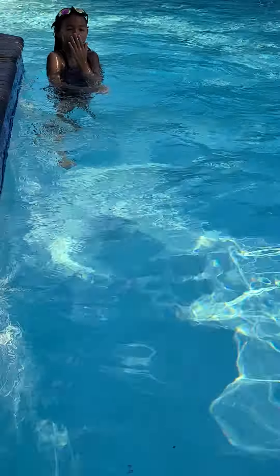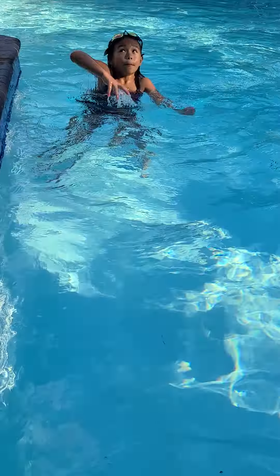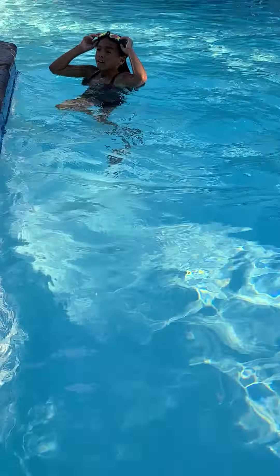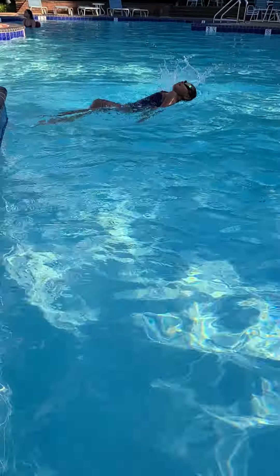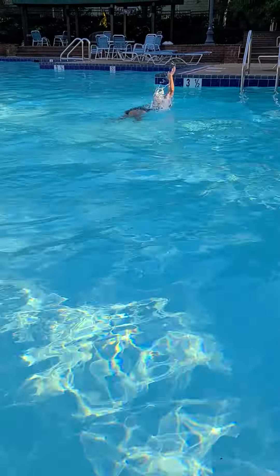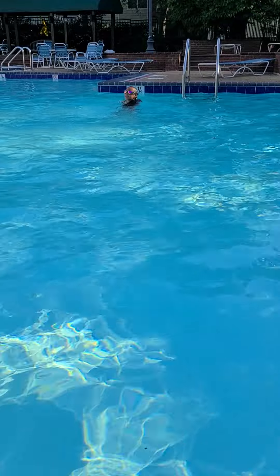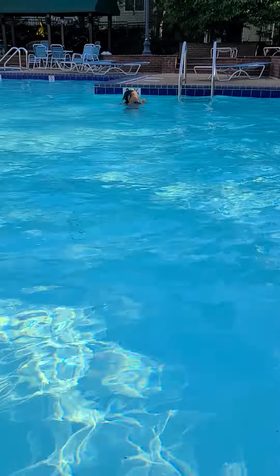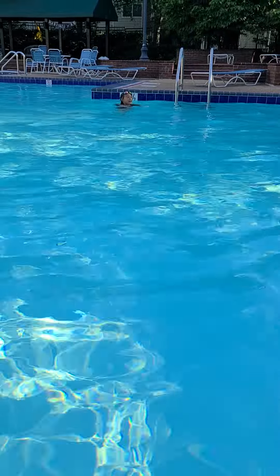And now I'm going to do the same thing I just did, but like this — on my back. It's going to be hard because I'm not good at these. I stopped here because I might bump my head. And you can definitely kick like this.